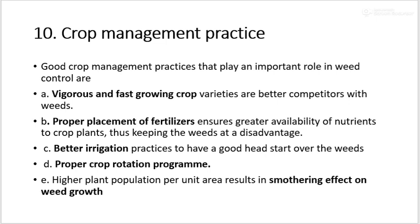The last method is crop management practices. Good crop management practices that play an important role in weed control include: first, vigorous and fast-growing crop varieties that are better competitors with weeds; second, proper placement of fertilizer to ensure greater availability of nutrients to the crop, thus keeping weeds at a disadvantage; third, better irrigation practices giving the crop a good head start over weeds; and proper crop rotation programs. A higher plant population per unit area results in a smothering effect on weed growth.